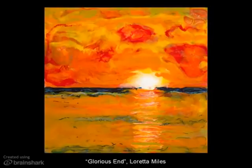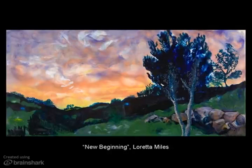Loretta Miles is an artist from Petoskey, and she's a good friend of mine. She and I came to encaustic at about the same time — we both took a class from Chris McCauley. This piece, Glorious End, is a little more impressionistic than some other artists', and was painted actually off her balcony in Petoskey. This piece, New Beginning, was also painted as a view from her house.